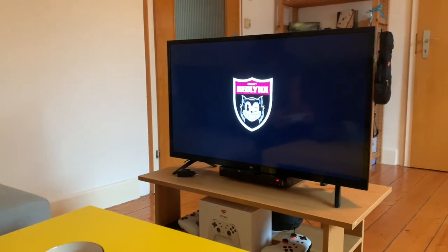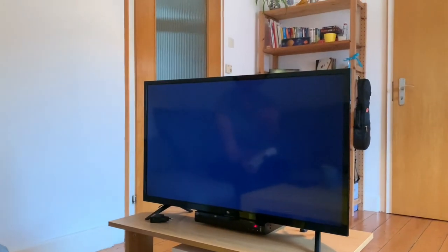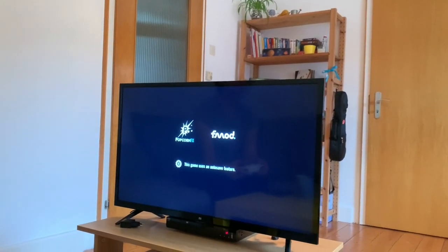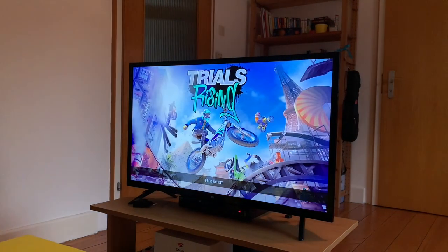I'm super impressed with how all this plays, honestly. The connection here is 16 down and 2.4 up, but it's still working. Another thing to mention is this is a 720p screen — so HD, not full HD.